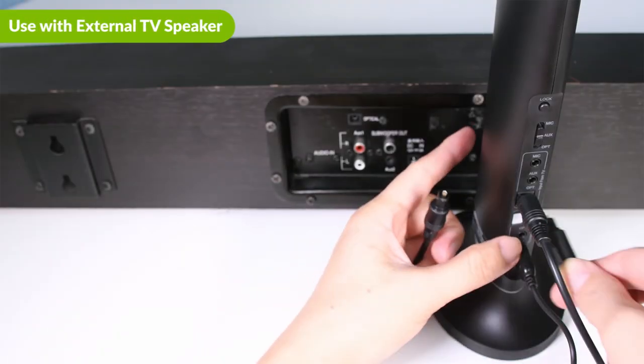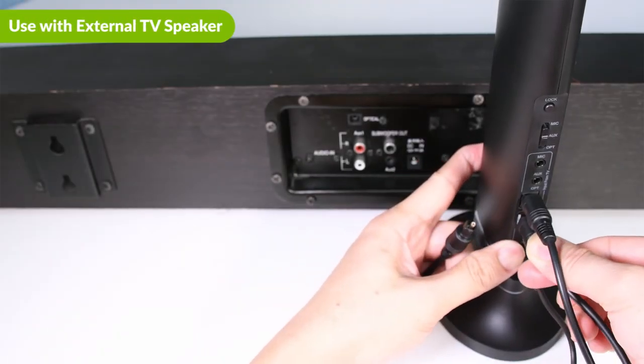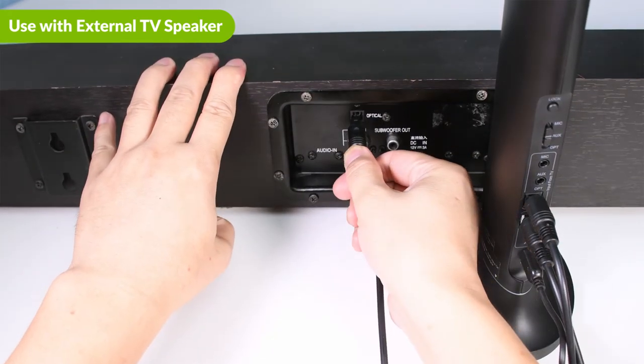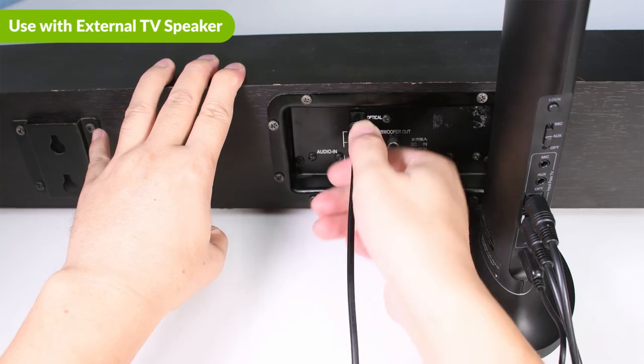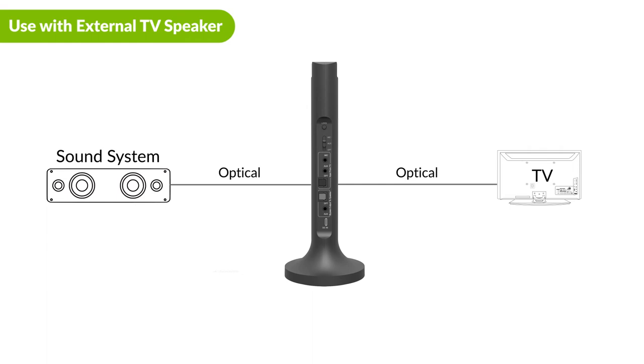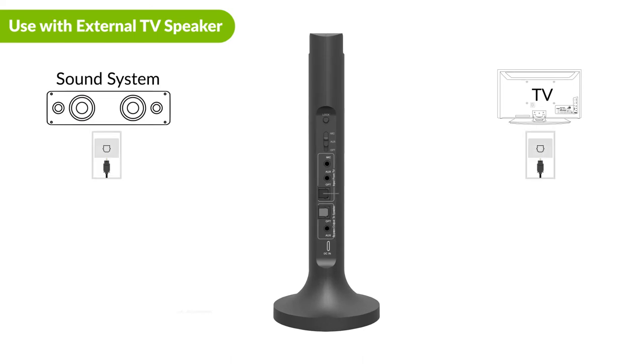If you have a soundbar or stereo AVR, connect it to the output port on your Opera transmitter. Now you can get simultaneous audio through the headphones and the soundbar or AVR. Please note that you must use the same connection type to connect the external speaker and your TV. For example, if you use an optical connection to connect the Opera to the TV, you must also use an optical cable to connect the Opera to your speaker.